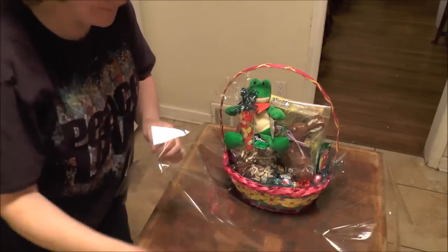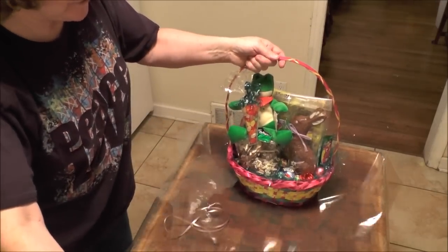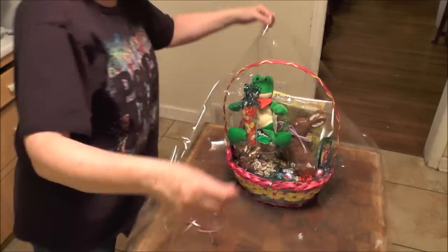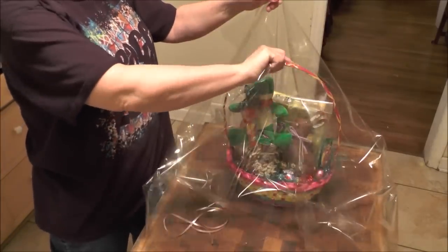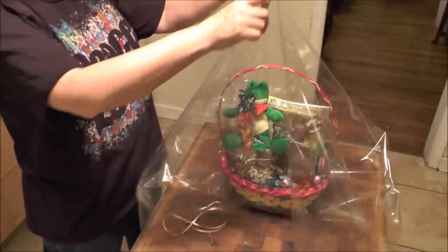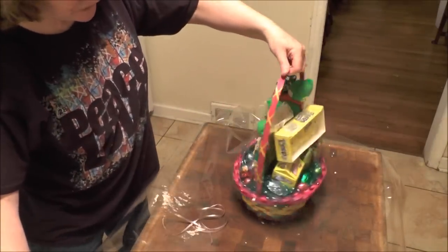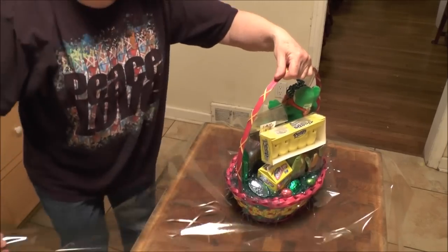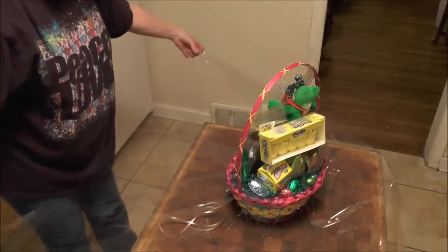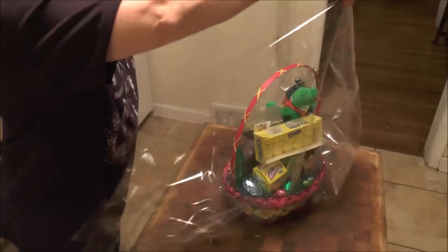Now I've brought the basket back over and I have my curly ribbon nearby. Make sure that your basket is in the middle of your cello so when you bring the cello around it, it's going to be equal all right. Now turn your basket catty-corner — the square this way — and I've turned my basket. Bring your points up.